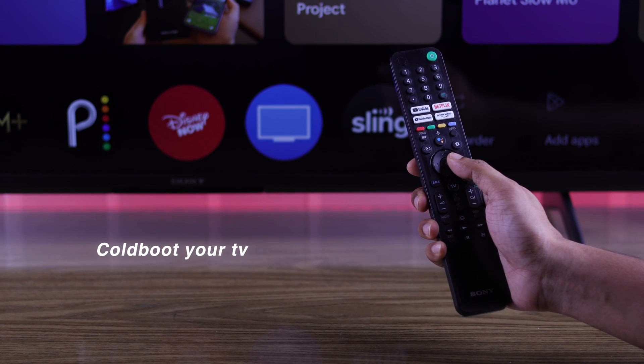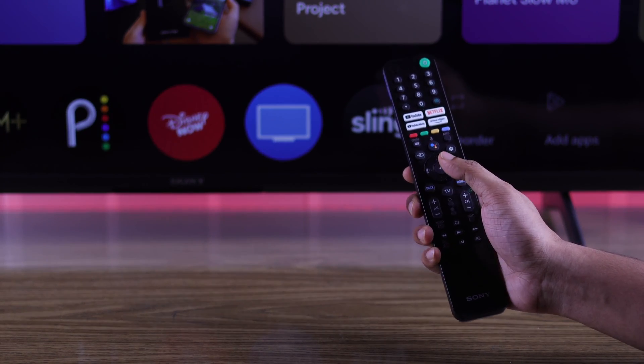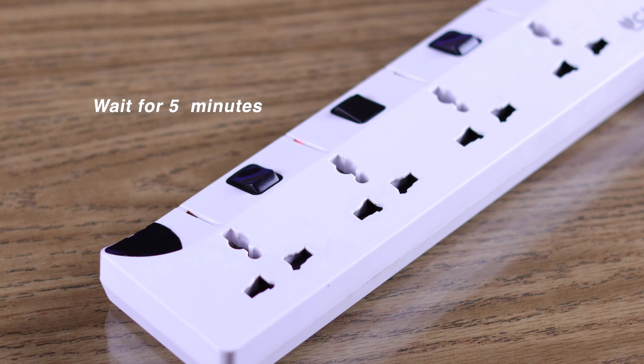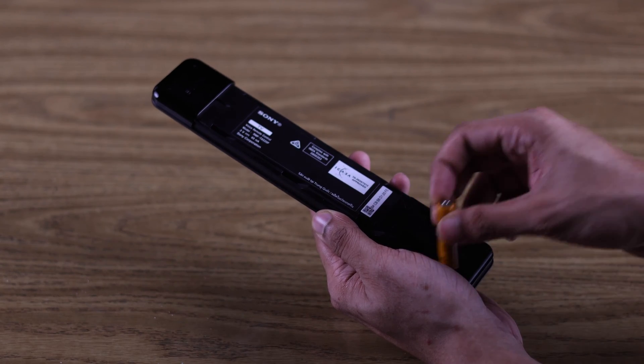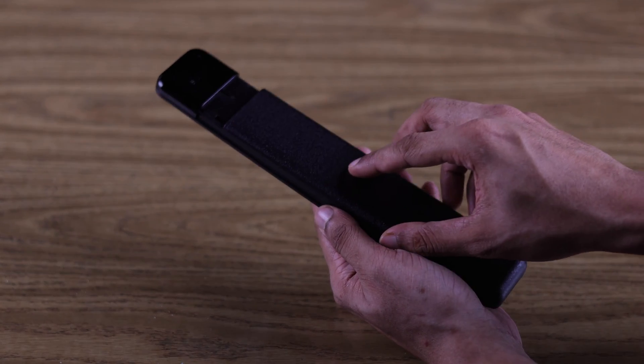First, we will start by cold booting the TV. It's very effective and may just end up fixing your problem. Unplug your TV's power cord and wait at least 5 minutes before turning it on. While you're waiting, also take out the remote batteries. After 5 minutes, reinsert the batteries and turn your TV back on.